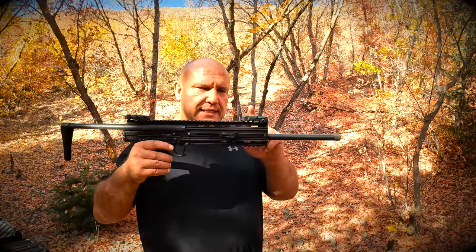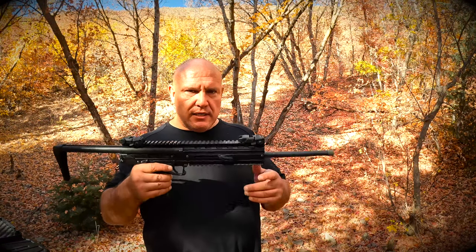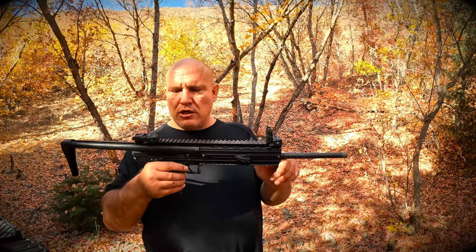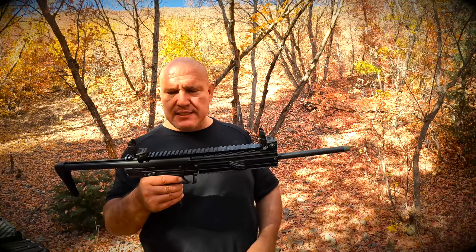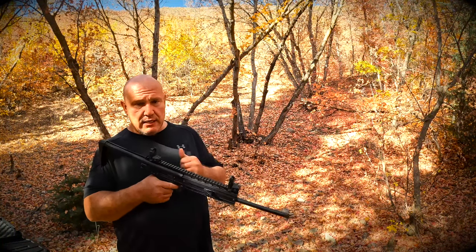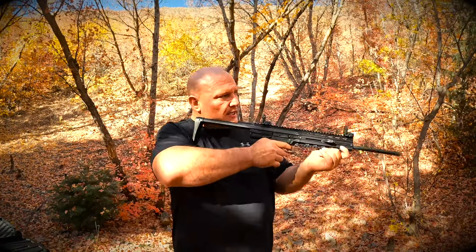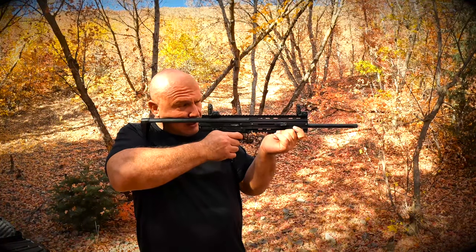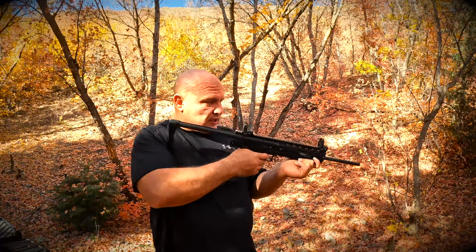Number three thing I like about this gun: I like these sights — you can put them down so that they don't catch on things, and then as soon as you need to shoot you can pop them up. It's a spring-loaded pop-up mechanism, which makes it very easy to get ready to shoot. If I'm going through the brush I don't have to worry about these breaking off.